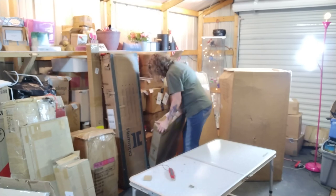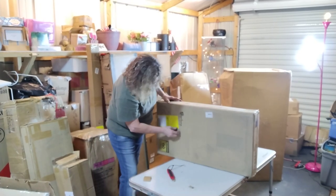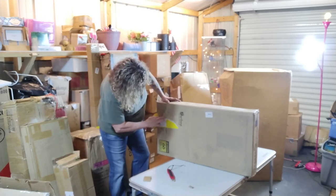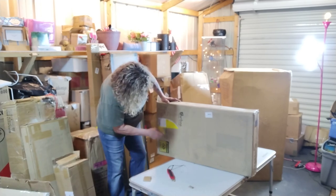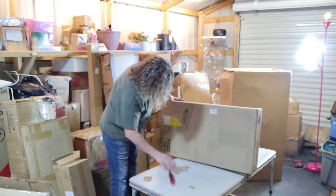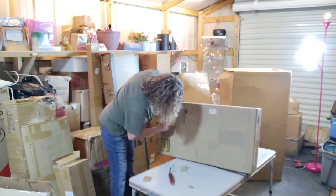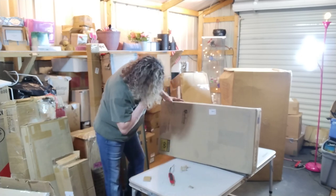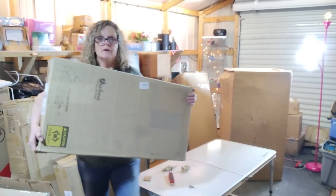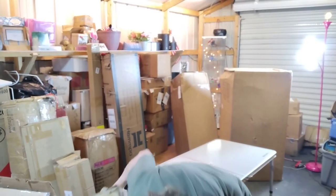This here is factory sealed — it's nice. I would like to keep this if I had room for it, but I don't keep anything. It's a desk with a shelf and a little drawer down here — looks like it's factory sealed. That's a nice one. It's a computer desk. I don't know if you can see it, but you can see the little picture on the box. It's nice, I like that.